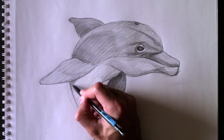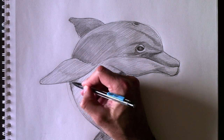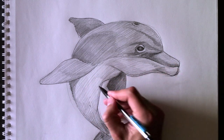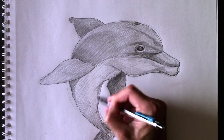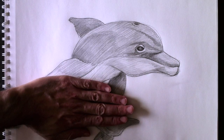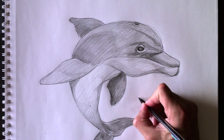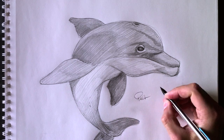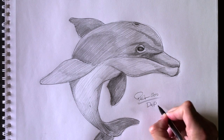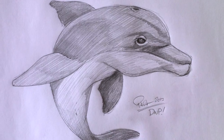Ça va rajouter un petit peu plus d'ombre ici au niveau de la mâchoire et du menton. Encore une fois, pour déconnecter un peu l'aileron de son corps, on va rendre ça plus sombre. Et voilà quelques autres détails pour notre dauphin — a little bit more details here. And we can get rid of all these lines — we don't need this stuff anymore. There you have it — I hope you liked my drawing today. See you next time on another episode of Drawing with Paolo. J'espère que vous avez aimé mon dessin aujourd'hui. Je vous verrai sur un autre épisode de Drawing with Paolo.